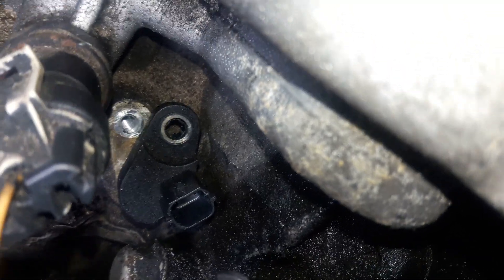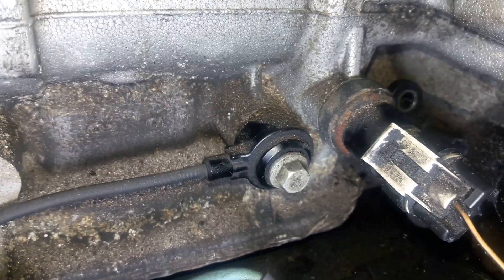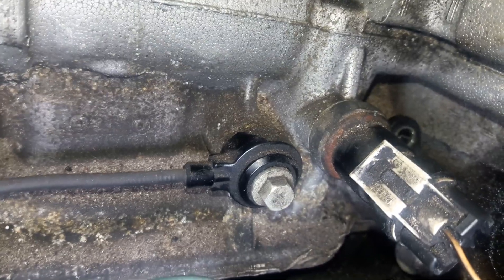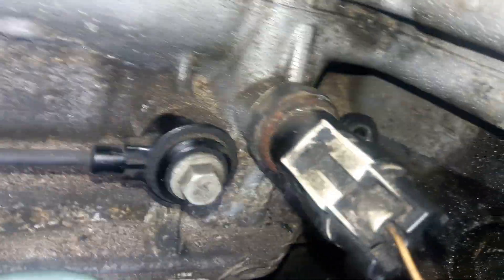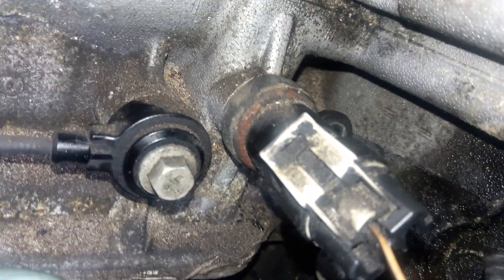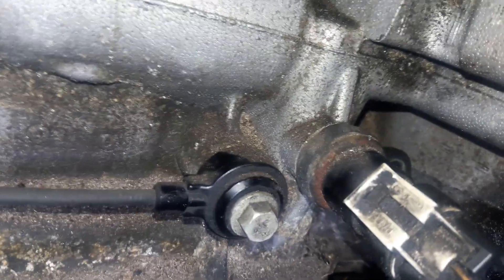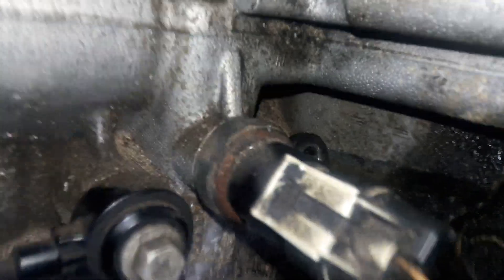Right next to it, if you need it, is also the knock sensor — it's right there. If you need to pull out your knock sensor, it's right there. And the other one there — I'm not really sure what it is, but it looks like possibly the oil sender. I'm not sure that's what it is, but if you're looking for it, that might be it. So you've got your knock sensor and your crankshaft sensor right there.